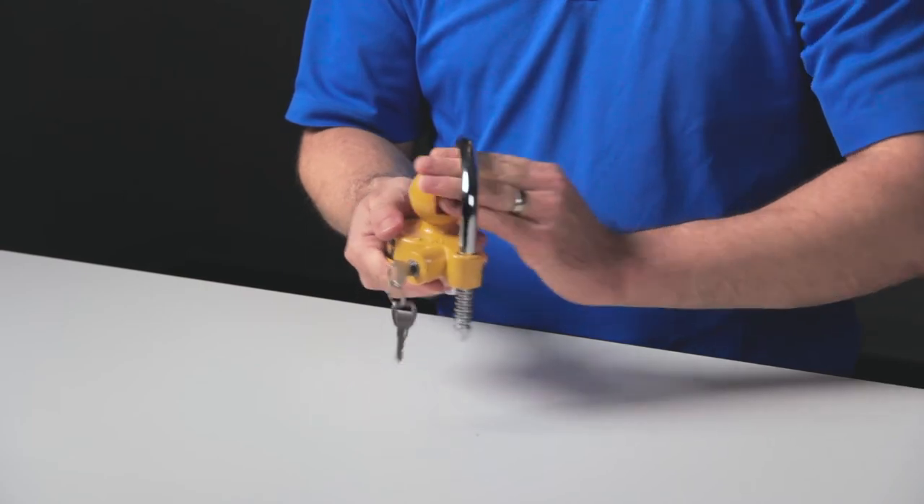And that's it. When you're ready to remove it, just unlock the device with the key and slide the shackle from the locking base.